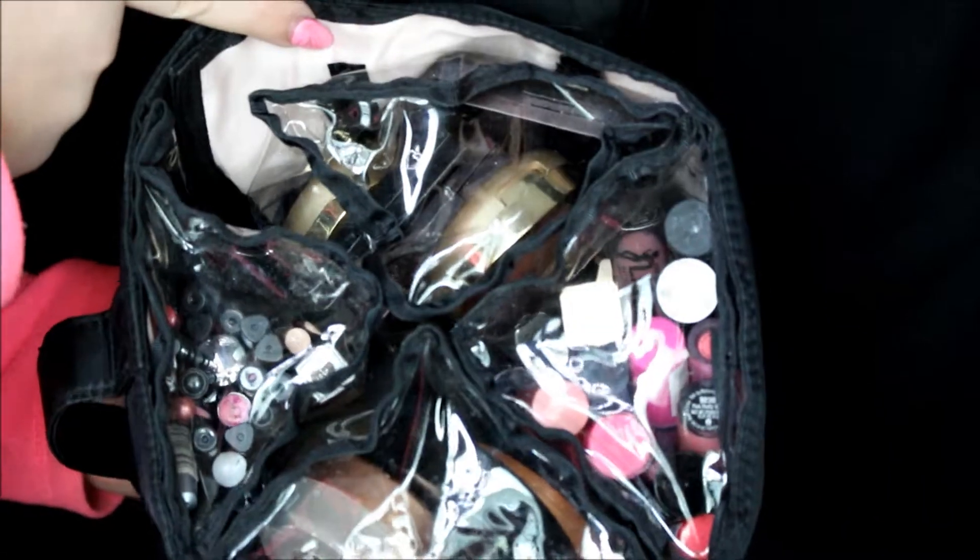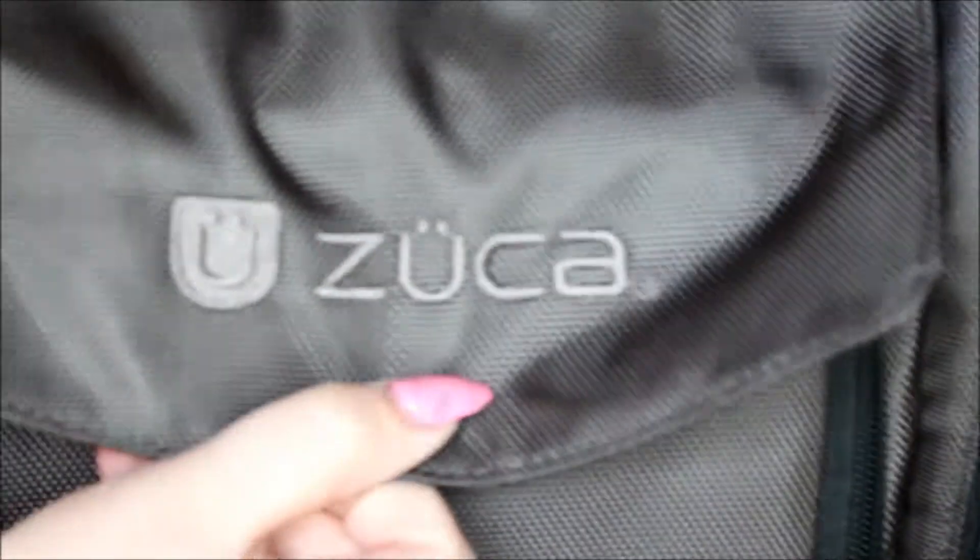This right here is my Zooka bag. This little pouch comes down and closes it — it says Zooka. It has a little cushion where something can sit on it if need be, and it has wheels so it's travel-friendly. I did get my Zooka case from IMATS New York. I'm just going to zip up the cushion part and let's get started.